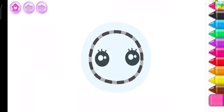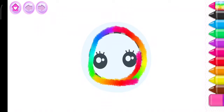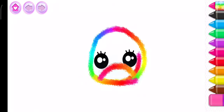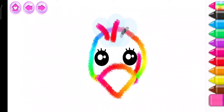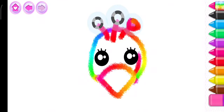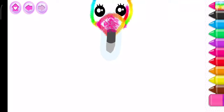First draw his round head and put a small beak on it. Amazing! Now draw a funny little crest. That's looking great!